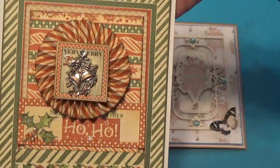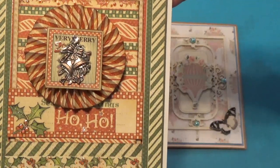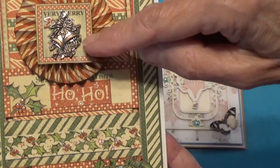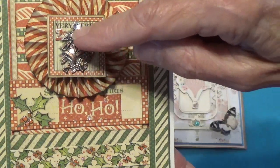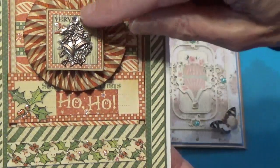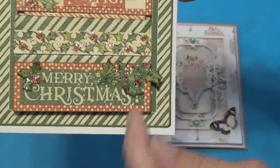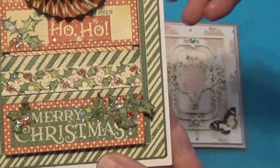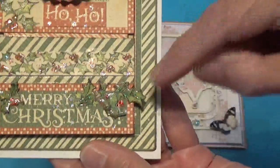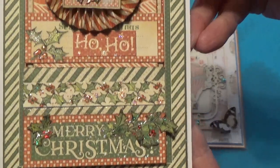This is a Christmas card that I made using Graphic 45 Christmas Magic. I just did some layering with the cards. I made a little rosette and I put one of the stamp cutouts, and then I had this charm that I put on there and buffed it up with some gold wax buff, and then I put a little crystal on the top there. And then here I did some cutout of some holly and I put some stickles on the little berries and some glossy accents on the leaves to make it a little shiny.